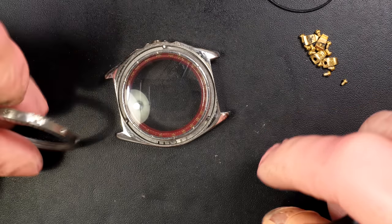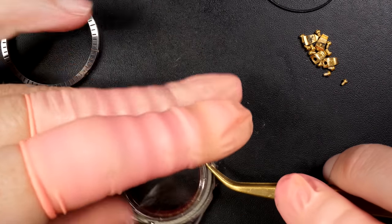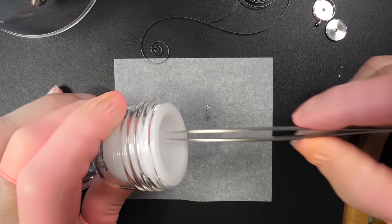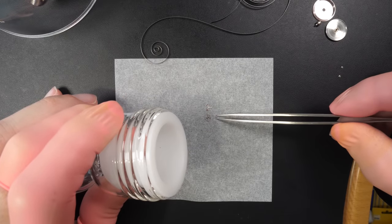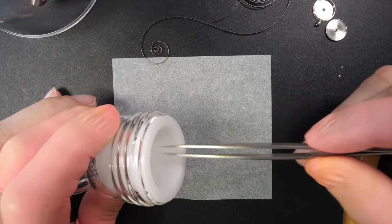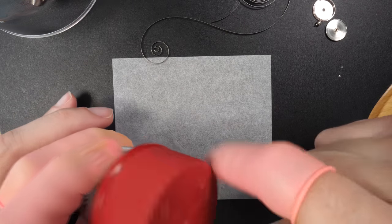We have the spring that puts tension inside the pusher when you push on it. On this watch you have this very iconic design with all these screws on the bezel and our indicator, so we need to remove each single one to make sure everything gets clean. Now I can remove the bezel, the spring inside, and the click for the bezel - all of these parts were cleaned in an ultrasonic machine.